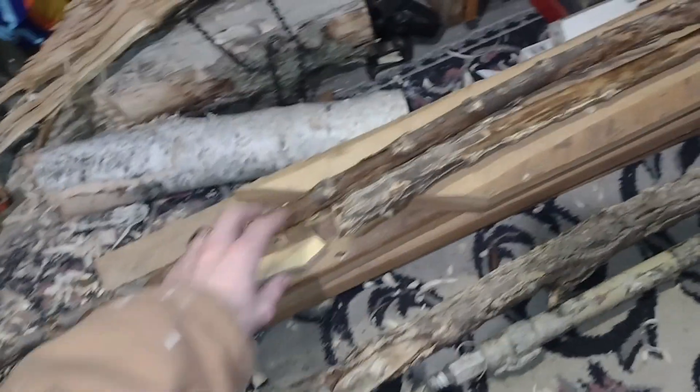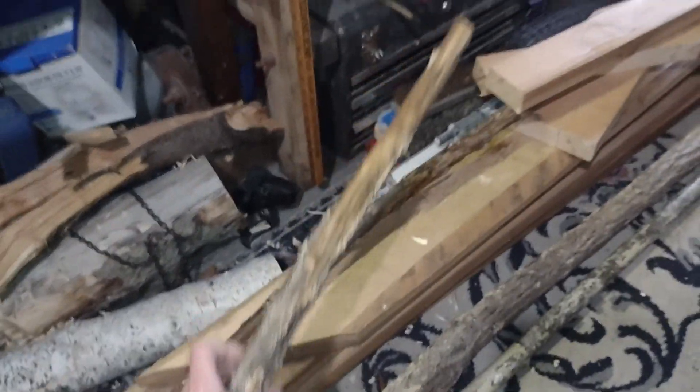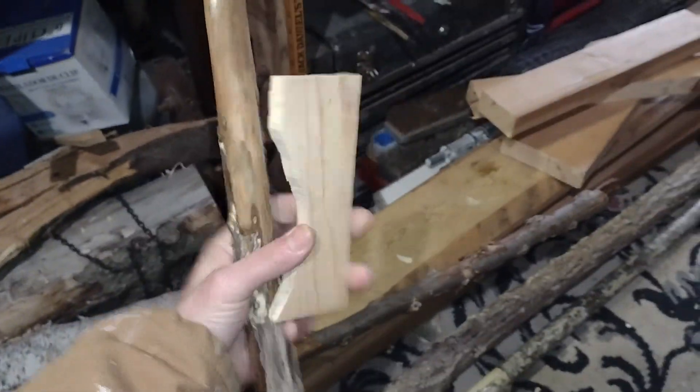Go into your wood pile, look for a piece of wood or two depending on what you've got. I'm thinking two pieces — this piece and that piece.